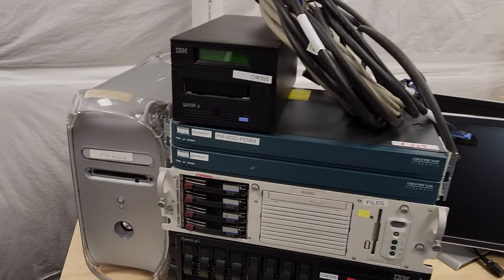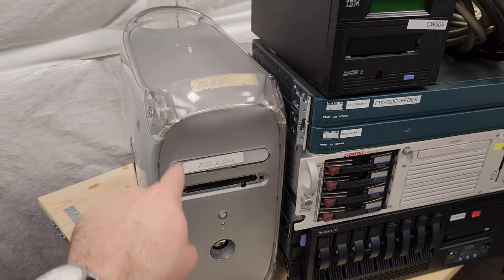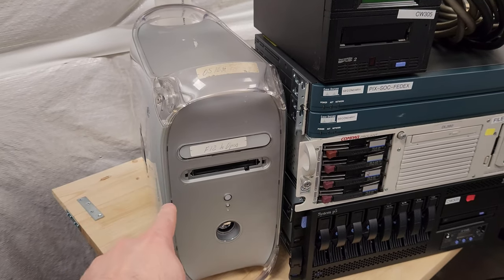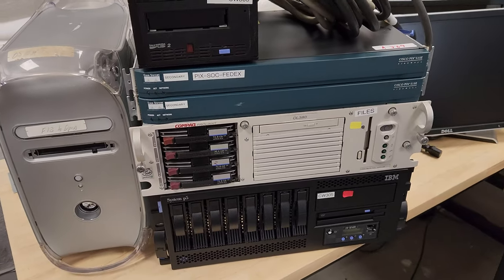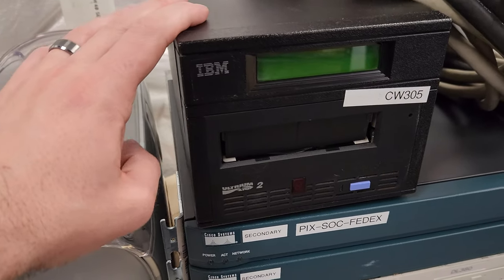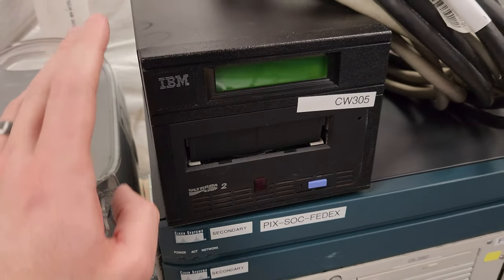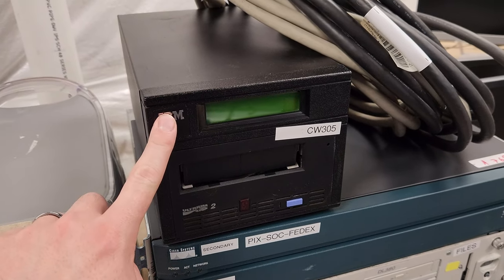Alright, here it all is. We'll start with what most people are probably interested in. We've got this Mac G4 — it's got gigabit Ethernet on the back so I think it's from 2000. We're going to go over each of these machines in detail, open them up, see how they're doing inside. I got this IBM Ultrium LTO2, so it takes LTO2 tapes.